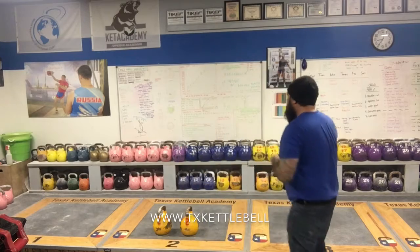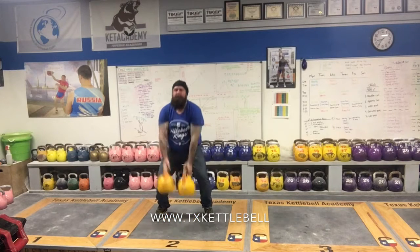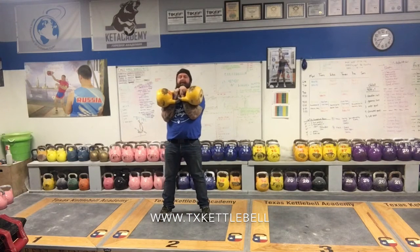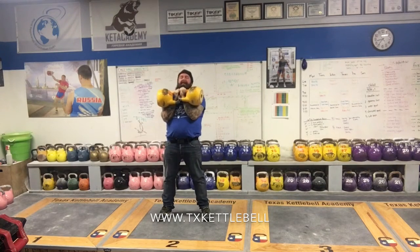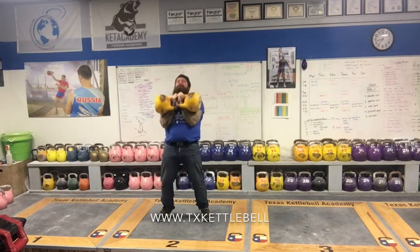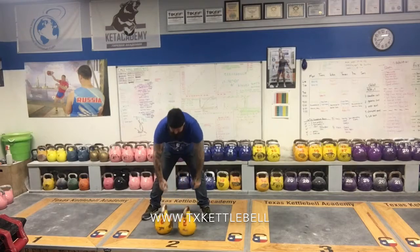The two variations are: first one is heels up, and the second one is heels down. I'll show you the heels up, which is my preferred method. And then the heels down version. So that's the kettlebell push press.